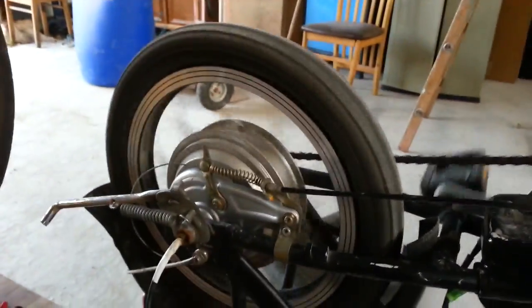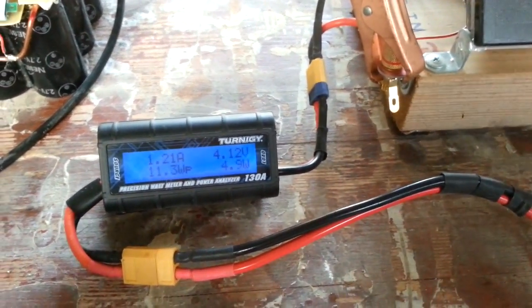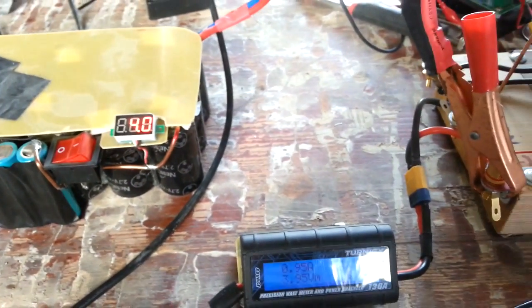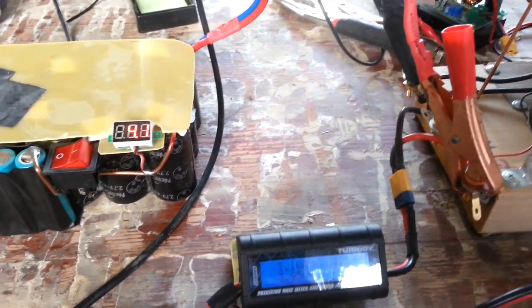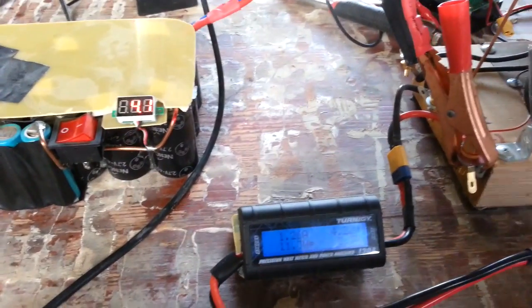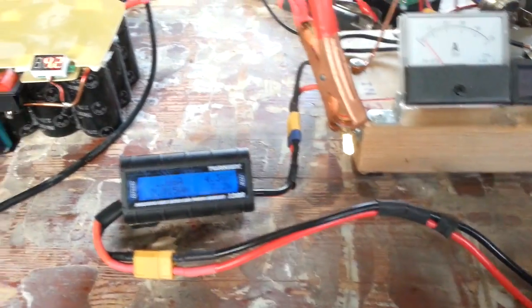When I turn the wheel — moving it really slow — you can see it's about one amp. And if you look at the voltage, you'll see that slowly the supercapacitor bank is charging. So now it's 4.1 volts. If I turn it a little bit faster, that's 2 amps, 4.3 volts and climbing.